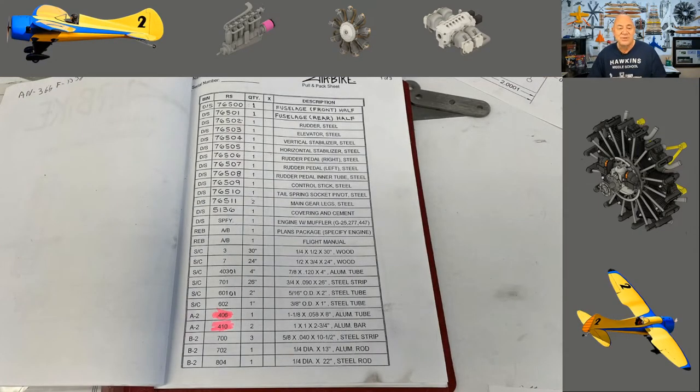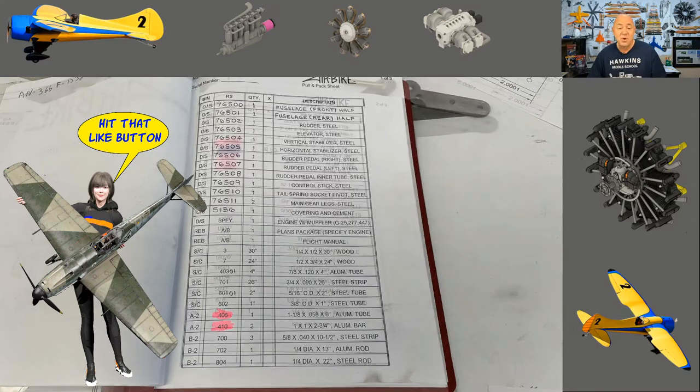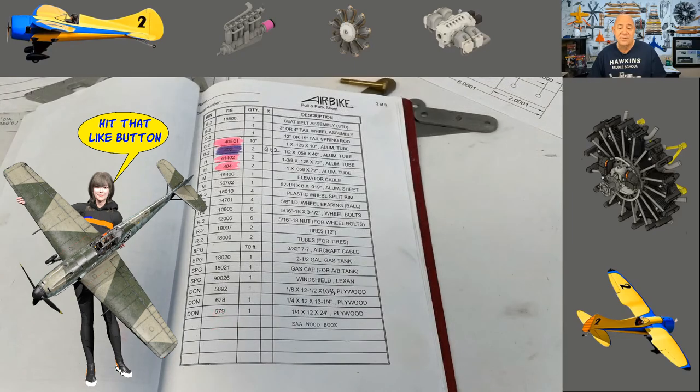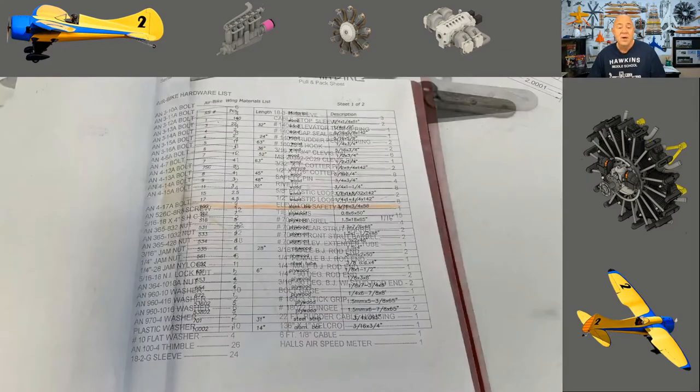Here is one of the pages with the bill of materials. Everything here is what you're going to have to have or make. There's quite a bit going on — a lot of this stuff was prefabricated or pre-bought in the kit, like all the AN bolts you'd have to get from Aircraft Spruce and Specialty. I don't know if Jordan Lakes Aero still offers kits, but I built mine 100% from scratch.